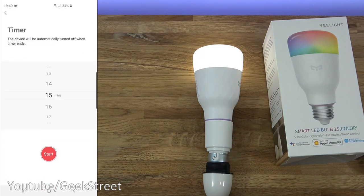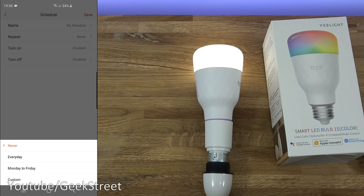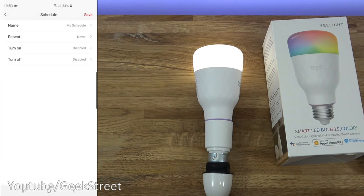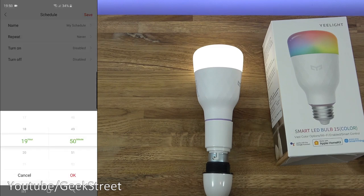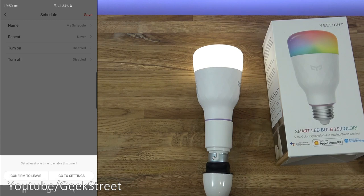There's a timer option to automatically turn off after a set period of time, and a schedules section where you can set timer options. You can give it a name, set it to repeat every day, Monday to Friday, or pick custom days. You can set what time you want it to turn on and what time to turn off — all in one schedule. Compared to Smart Life, where you'd need to put in two separate options — an on schedule and then another schedule to turn it off — this is much more convenient.